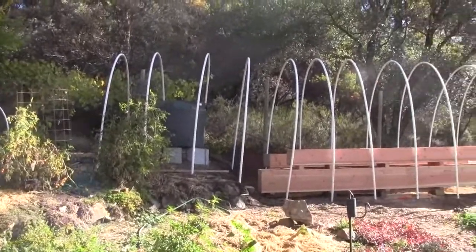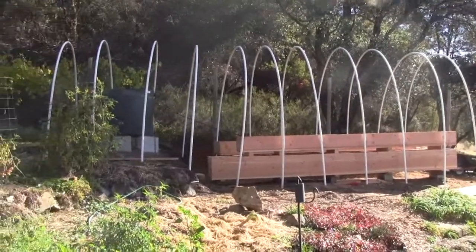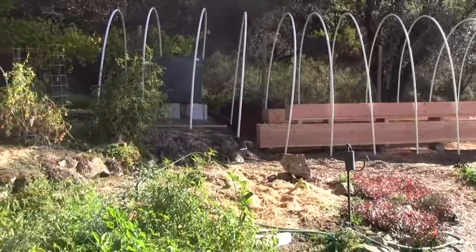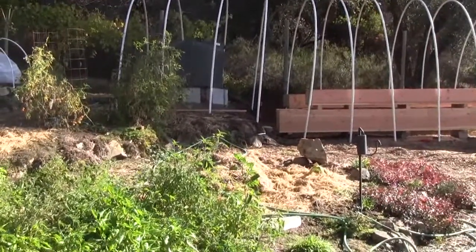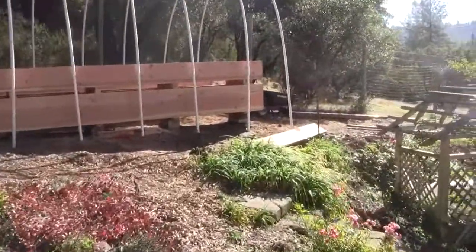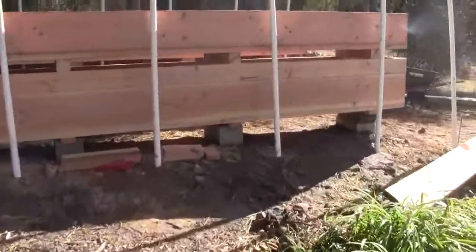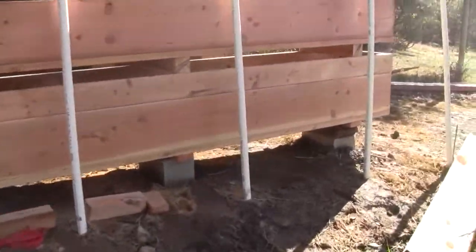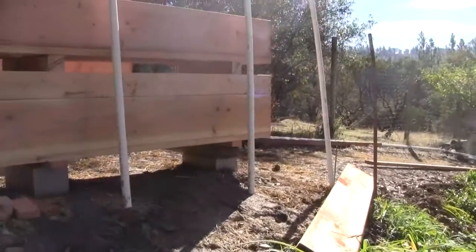You can see that the heights of the hoops are the same across the length, and yet if you notice, the dirt to the left is about 3 feet higher than on the far side. So the first thing I'm going to show you today is how we managed to get the hoop house built so that it's all uniform.